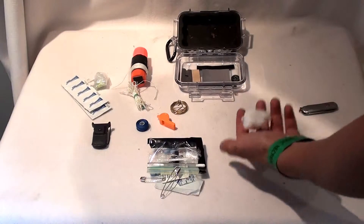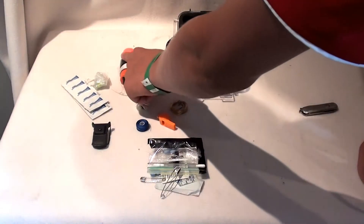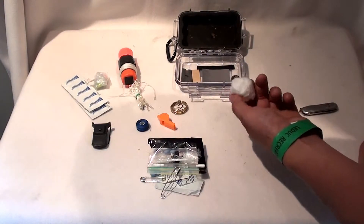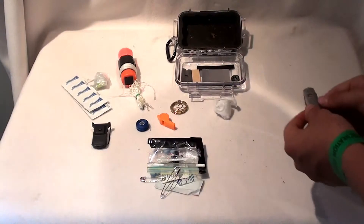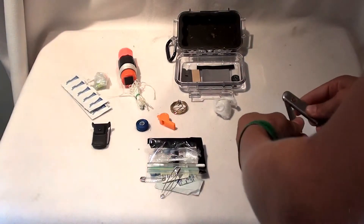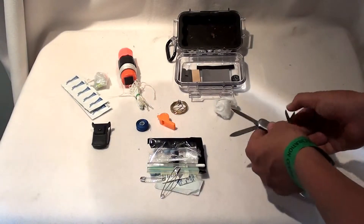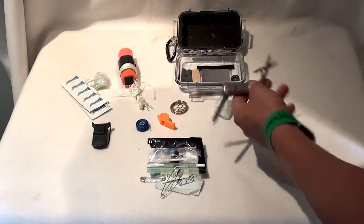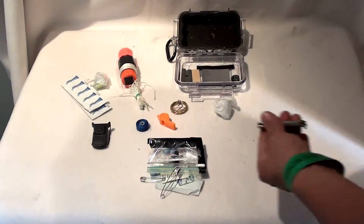Next thing we have is this cotton ball. You can use it as first aid — tape it on with the electrical tape. You can also start a fire with it if there's no kindling available. And the last thing inside the kit is this multi-tool. There's a little knife, a file, and scissors on the back. It'd be nice if there was a saw, but there's not. I'm looking for one, but I can't seem to find any that are nice and small like this.